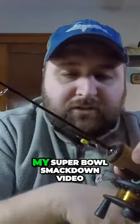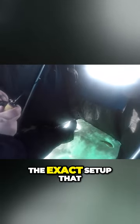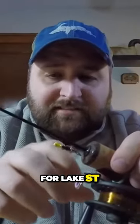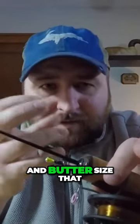If you watched my Super Bowl Smackdown video, this is the exact setup that I did most of my damage on. For tungsten heads, I generally am looking for that 3-5mm range for Lake St. Clair, with 4mm being my bread and butter size that I reach for the most plastic-wise.